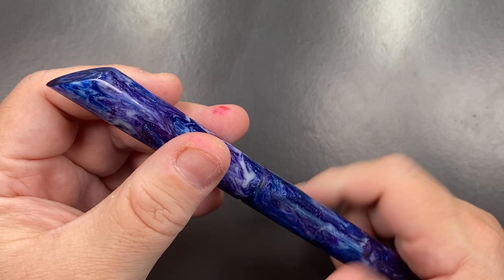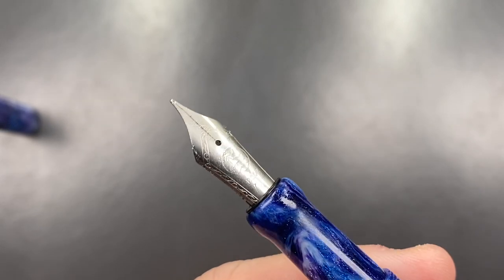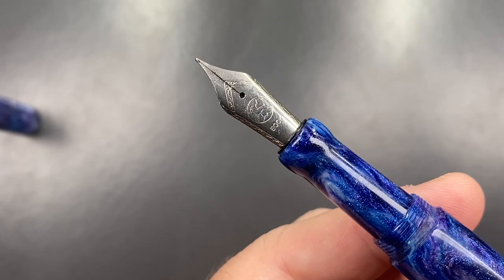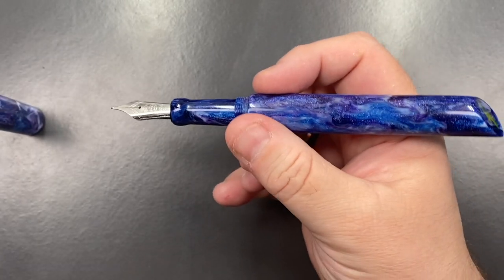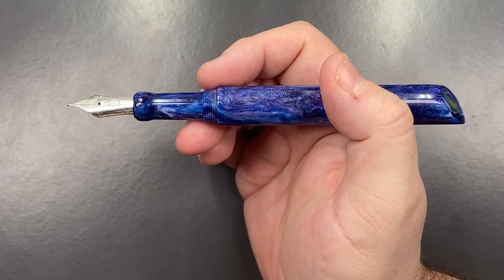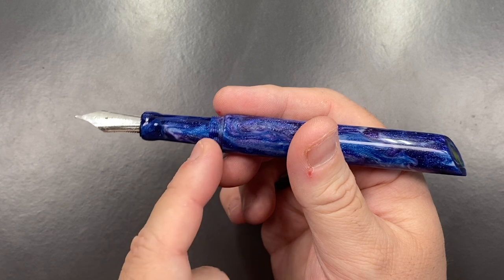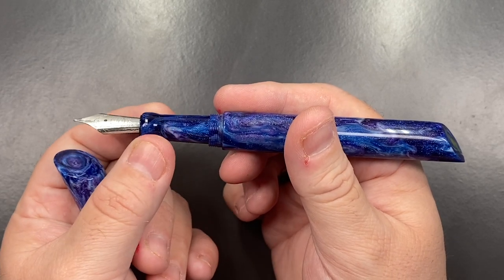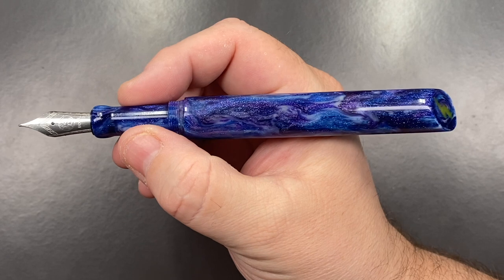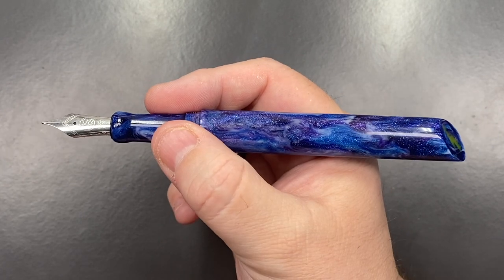If I unscrew the cap, you'll see it has a number six size Bock nib — it's a steel nib. Unfortunately, Bock no longer marks the nib width designation on their steel nibs, but I believe this is a fine nib, which is what Den believed he sent. He's done something interesting here: there's a fluted section — quite a long section — that tapers in and then flutes out massively toward the nib. The idea is that it stops your fingers going onto the nib and feed, which I used to have issues with until I started holding my pens a little higher up.